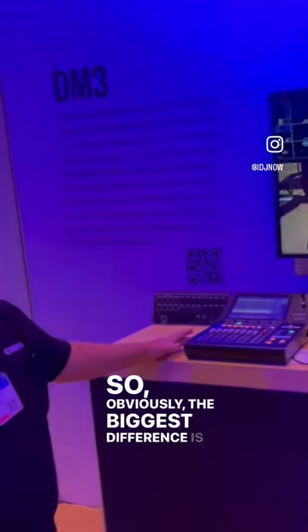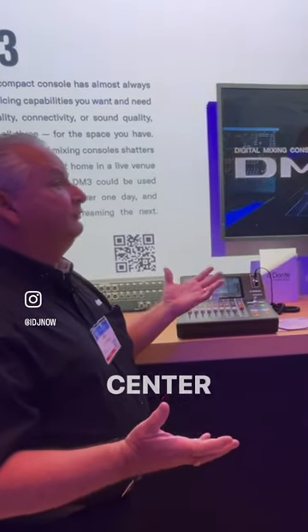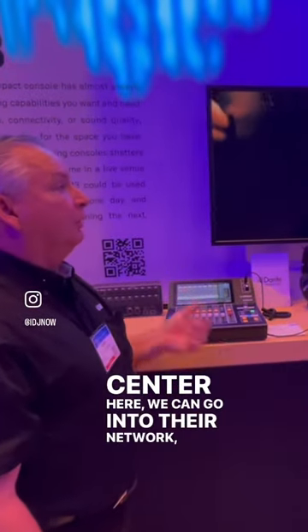The biggest difference with the Dante version is that you can now control everything over Dante. If you're in a situation like a convention center, you go into their network and put this in another room. So we can grow when you do.